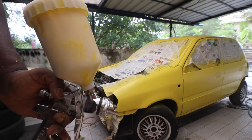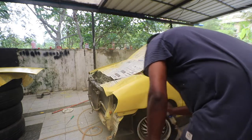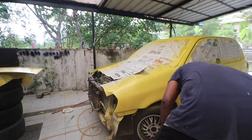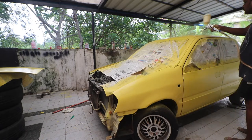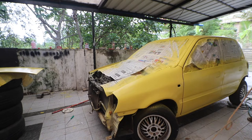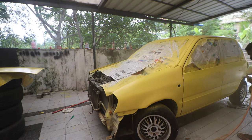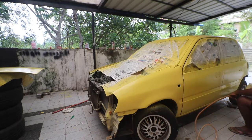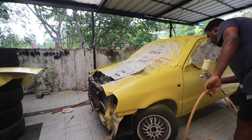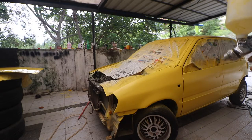Time for the first coat of base. And now it's time for the first coat of clear.